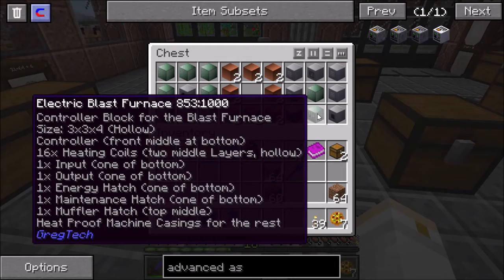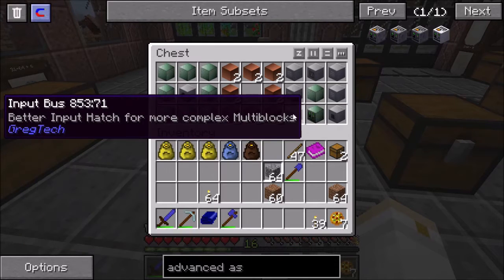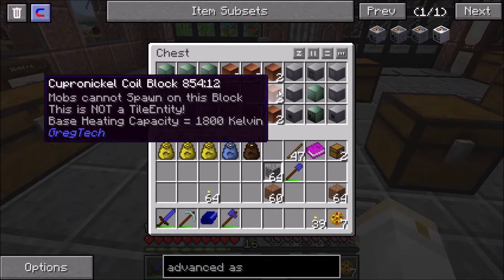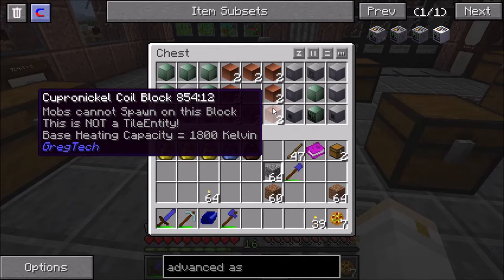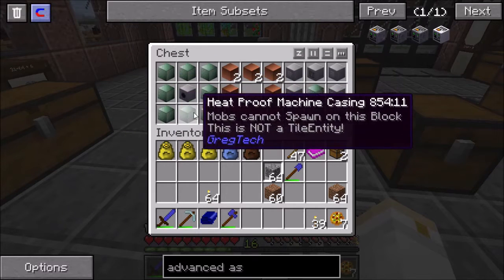The electric blast furnace is a 3x3x4 multiblock, hollow in the middle. The controller goes in the front middle at the bottom. At the bottom there's also an input, an output, an energy hatch, and a maintenance hatch. In the top middle there's a muffler hatch pointing straight up, so the air block above it must be empty. There also have to be 16 heating coils forming the two middle layers, and everything else is made up of heatproof machine casings.